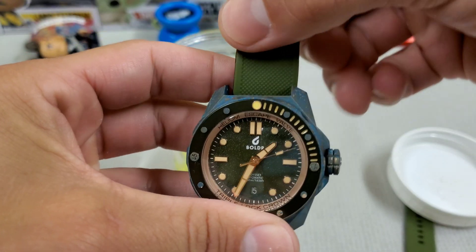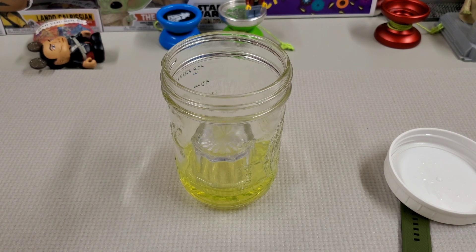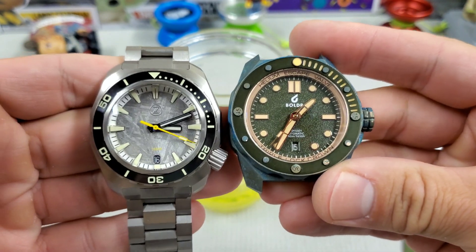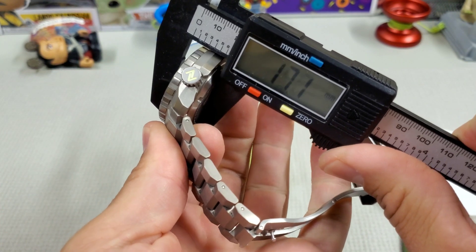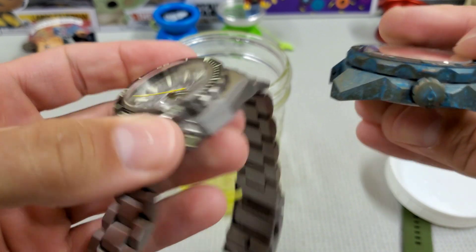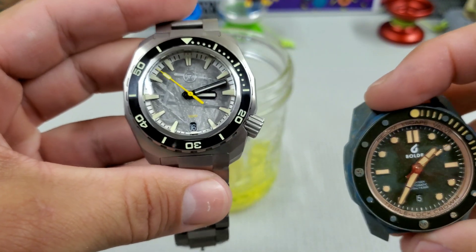I'm not sure this watch works on the green strap anymore after the patina, but on leather it would probably look awesome. Let's take a quick look at it side by side with my Zelos — another chunky watch. The Zelos is titanium and I think that resolves a lot of the problems I had wearing this watch. You lose a lot of the weight. The Zelos is actually a slightly thicker watch at 17mm versus the 16.5mm on the Boulder, but it's a much better wear because of the weight.